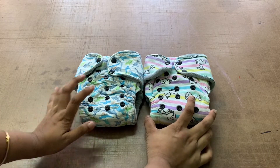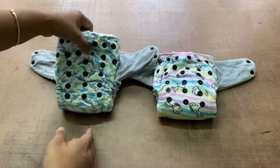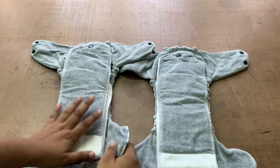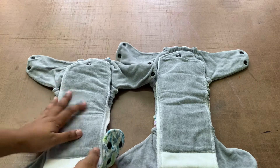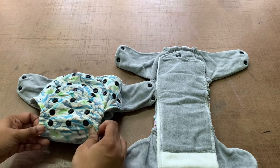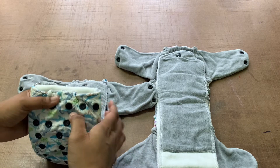Here are the fitted diapers from Bunny Bottoms. You can check out the unboxing video to see what they look like from inside. Just to give a brief: fitted diapers are basically all-absorbent diapers with no waterproofness outside. They have snaps and elastics and are easy to put on the baby. They are more breathable, but to make it a waterproof system you have to put a waterproof cover like a fleece cover, PUL cover, or a wool pant on top.